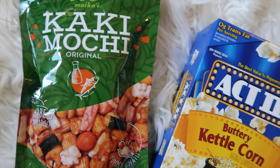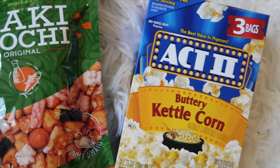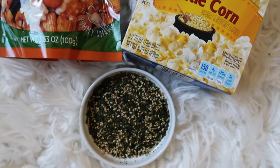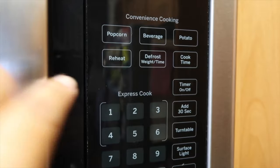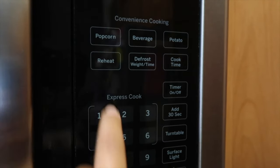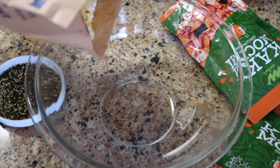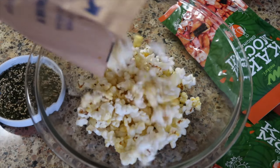Hi everyone! Today's video we're making Hawaiian hurricane popcorn. This is our favorite snack whenever we watch movies and we're taking our kettle corn — this is our favorite popcorn. We're popping it in the microwave for about two minutes and taking a bowl to put all the popcorn in there.